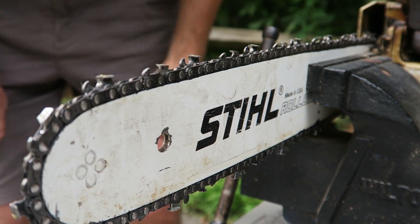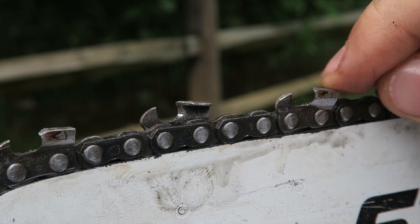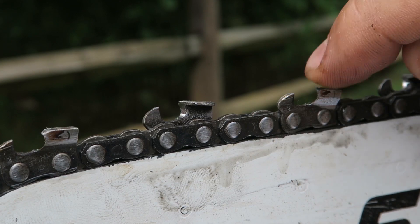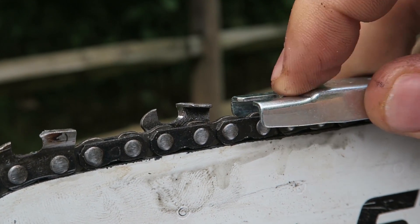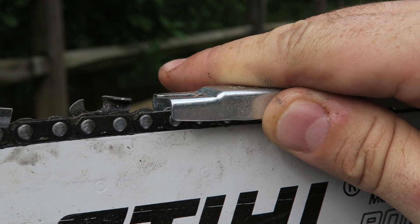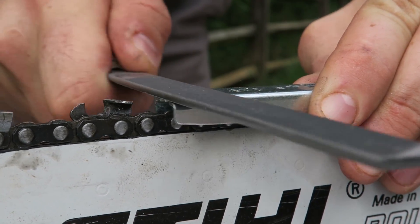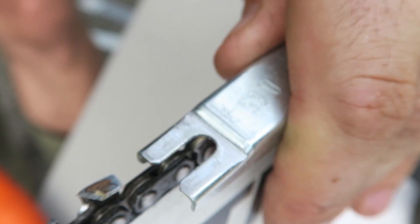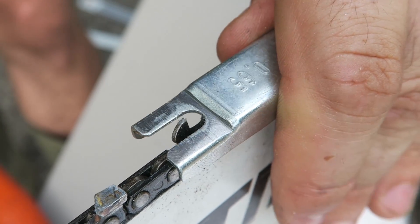It feels really sharp now. Next is a very important step. Because the chainsaw is pretty old and we've been filing the teeth down, the depth gauge — that little knob — is now going to sit higher than the cutting tooth. So we need to file it down too. We lay the depth gauge tool flat on the chain — you can feel if the knob sticks out. Then we use the flat file and slide it back, filing the depth gauge flush. Put it in, slide it back. Simple.